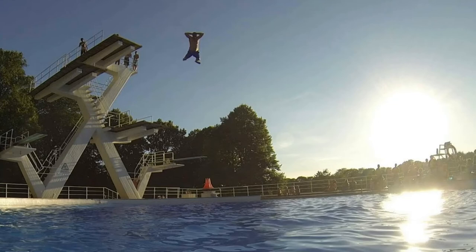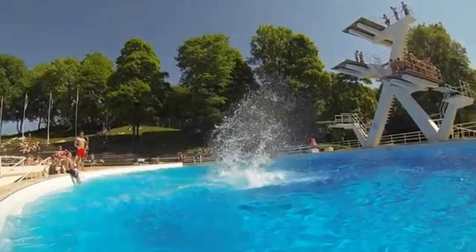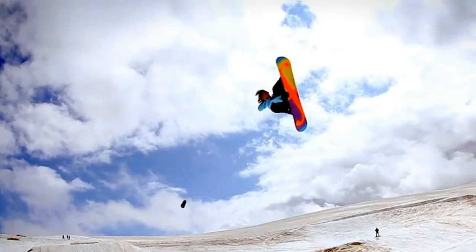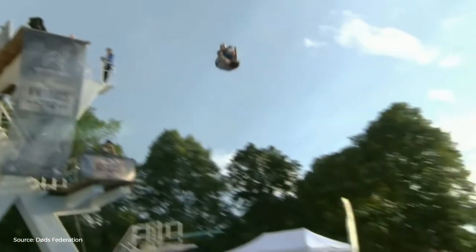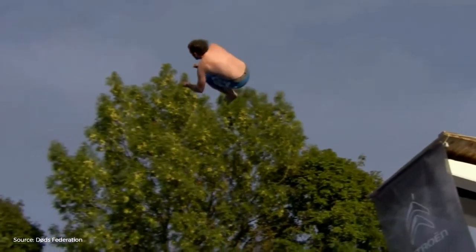Death diving had its peak in the late 70s and 80s, when the so-called Frogner Gang spent almost every summer day at Frognerbade showing off their skills to stun spectators. People from other parts of Oslo would also come trying to outdo the locals, but they always went home disappointed. In the 90s the sport was on a descending curve with fewer and fewer divers, until some snowboarders discovered the sport and revitalized it. They further developed it, adding spectacular somersaults and other acrobatic tricks, and in this way, freestyle death diving was born.